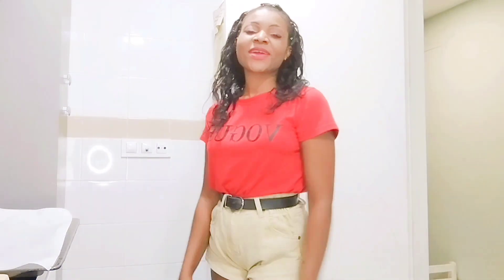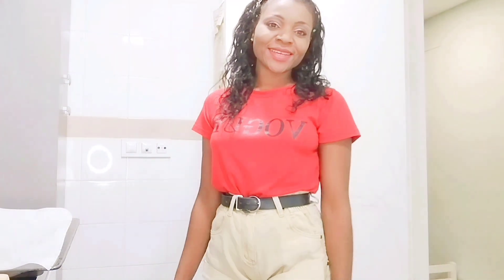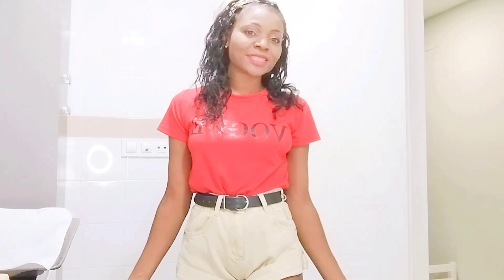Hello beautiful people, welcome back to my channel today. Good morning my beautiful people, welcome to my channel. As you know my channel is Spanish-English. Today we are going to make sweet pepper salad.